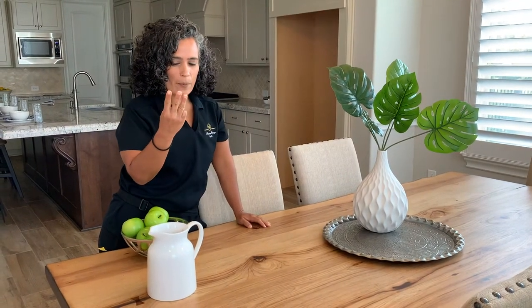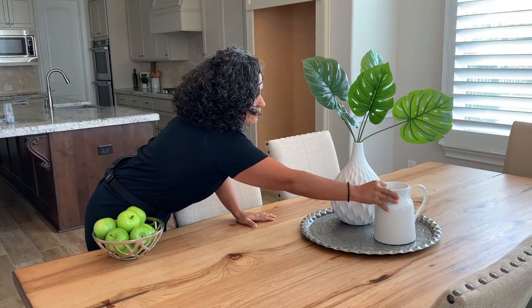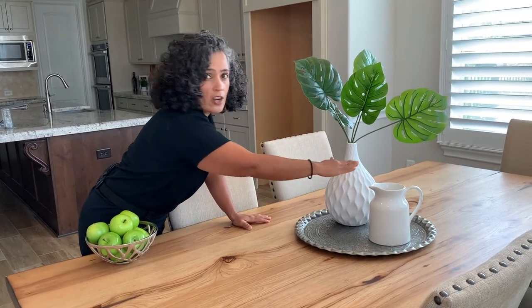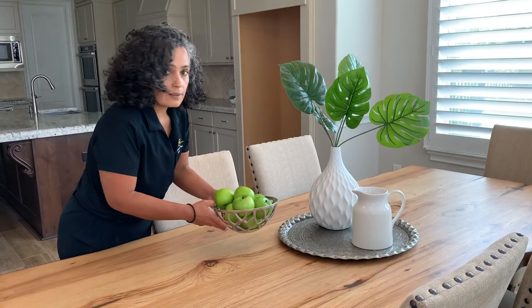Now when staging, three is the magic number. So I have a pitcher to add another level in the staging vignette.